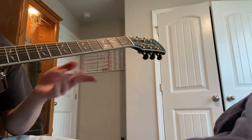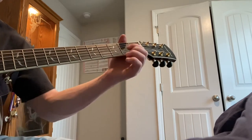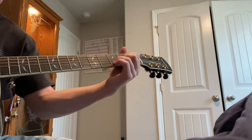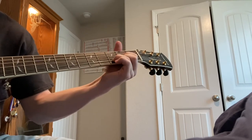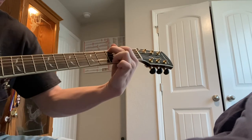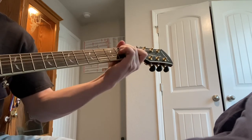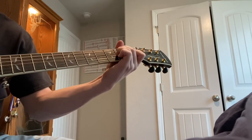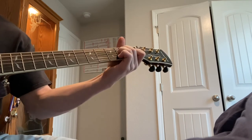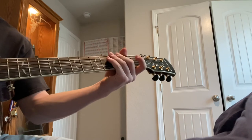And now I'll just do some random chord progressions strumming and let you see how that sounds. Now with the pick.